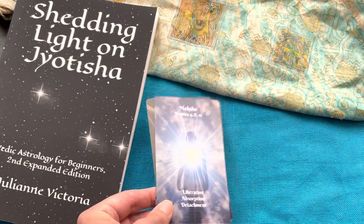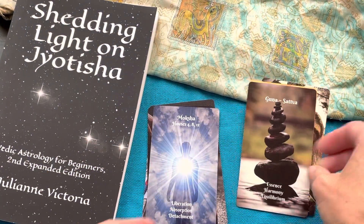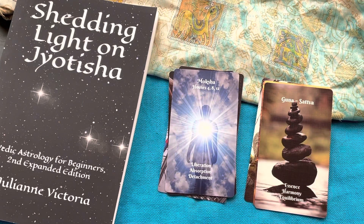So that is just a brief mini unboxing reveal of the expansion pack. Of course, linked below and pinned to the top of the comments will be the link to where you can purchase this, as well as the other decks and the book if you're interested. All right, thank you everyone!